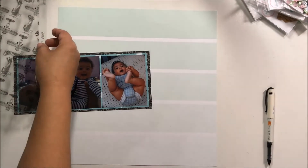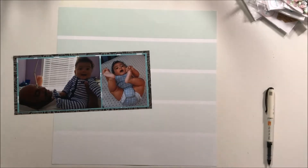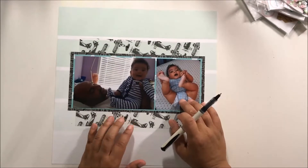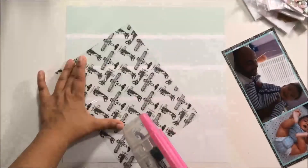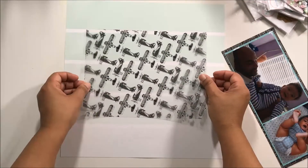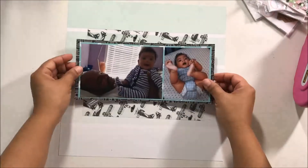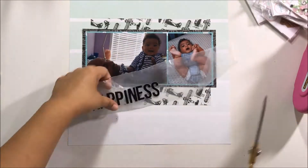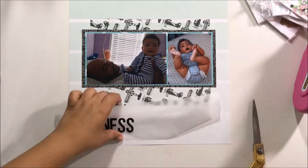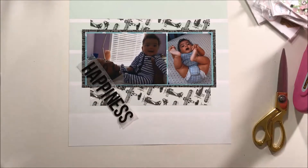I'm gonna stick that down with my photo layer here. I know you really can't see that blue paper too well, but in real life it looks really pretty. I have my photos stuck on so I stick that down and then I stick my photos down. In hindsight I kind of wish I had stuck them up on some foam tape, but I'm just gonna roll with it — I'm okay with it.